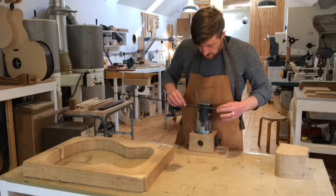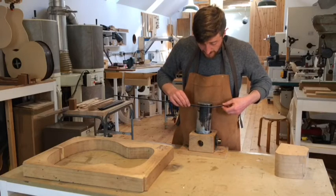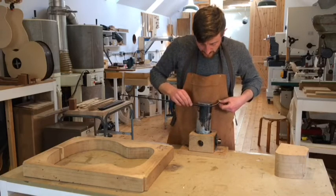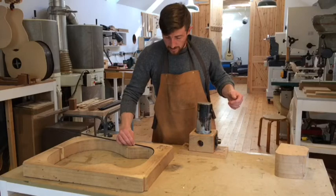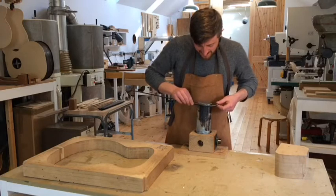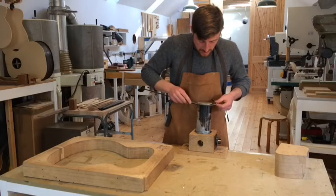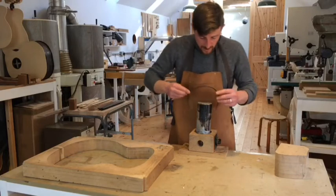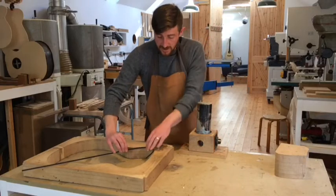The principle is: the tighter the bend, the closer the heats and bends are together – that makes sense. Coming round into the lower bout now, starting that off.